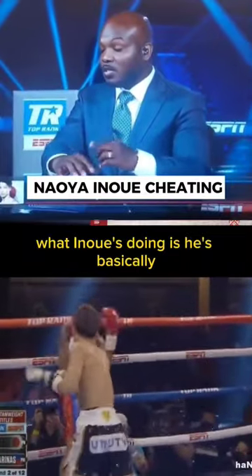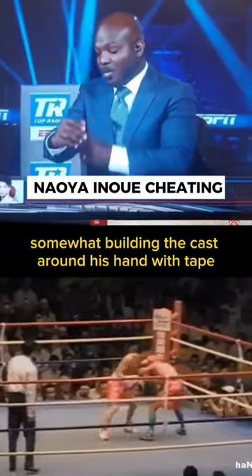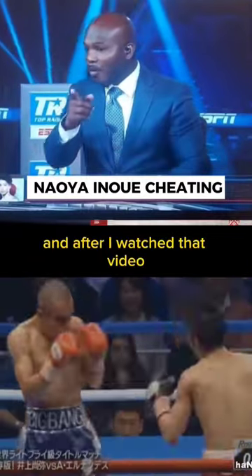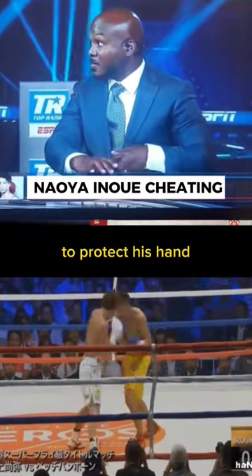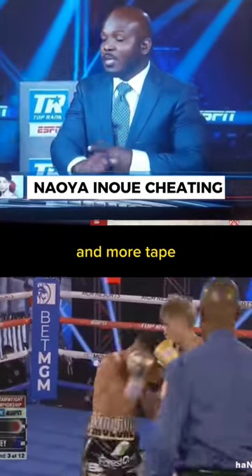What he's doing is basically building a cast around his hand with tape, which is illegal. You can't put it on bare skin. After I watched that video, I was saying my god — it's a lot of tape he's putting around to protect his hand, and then he's going to put gauze, more tape, and gauze again, and more tape.